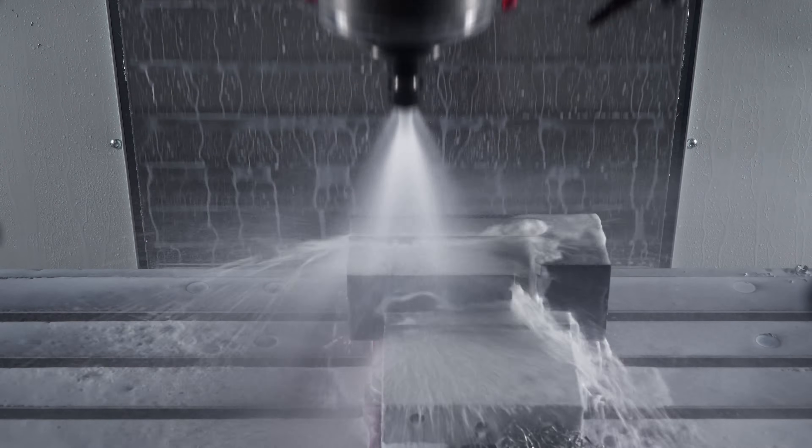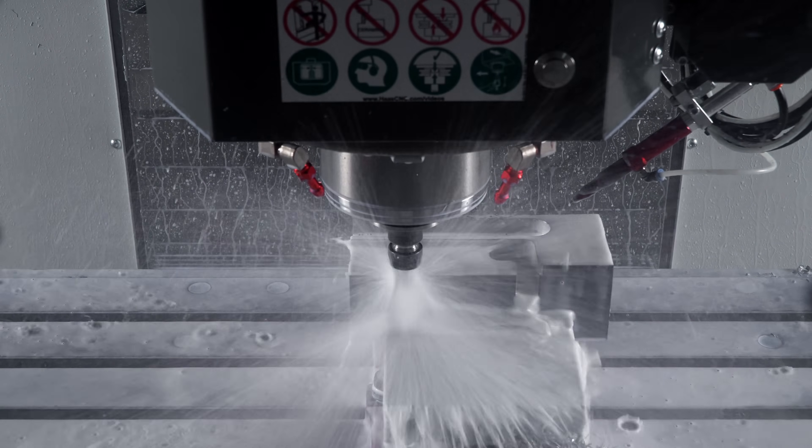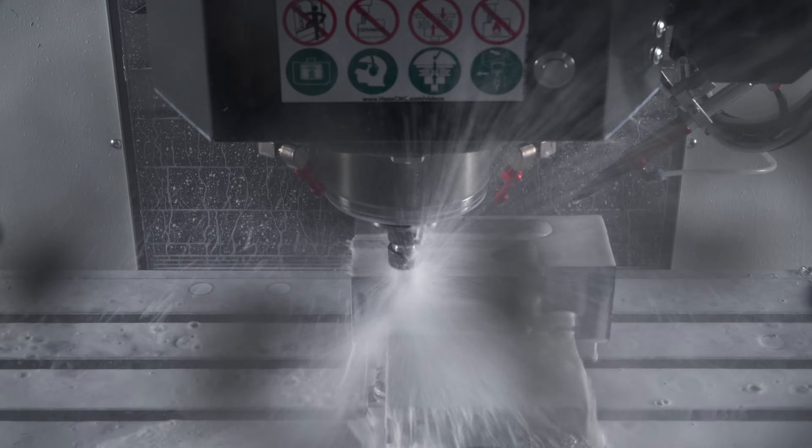We really wanted to show you how well the TSC coolant works, even on a non-TSC tool in a collet. But we can't — every time we try to film it, a deluge of coolant covers our camera.